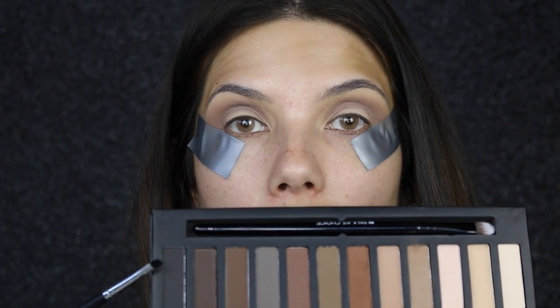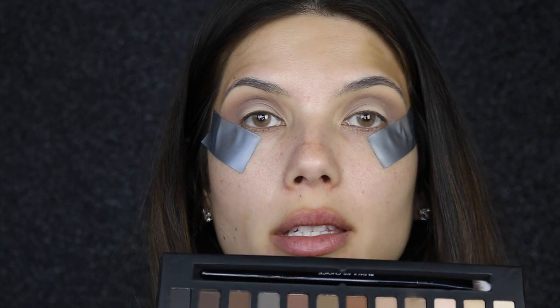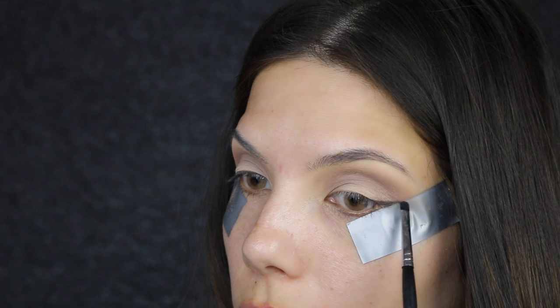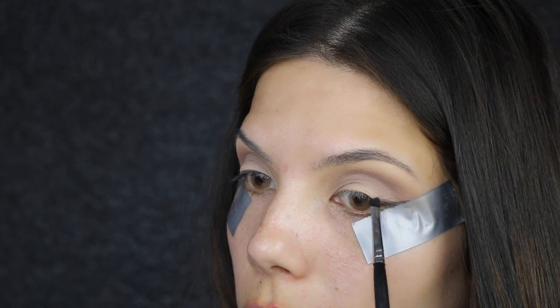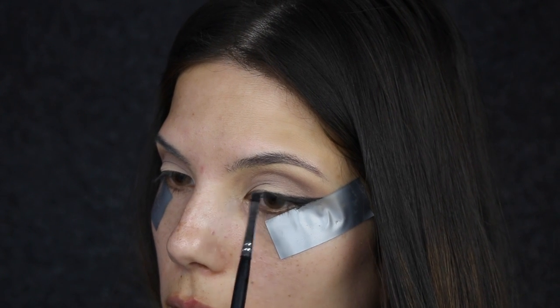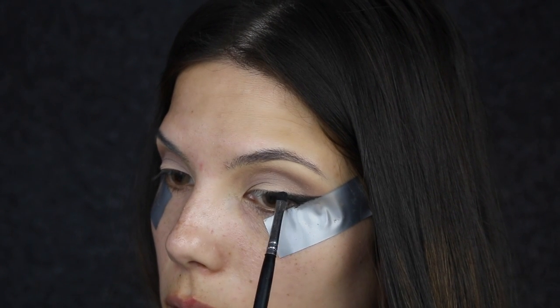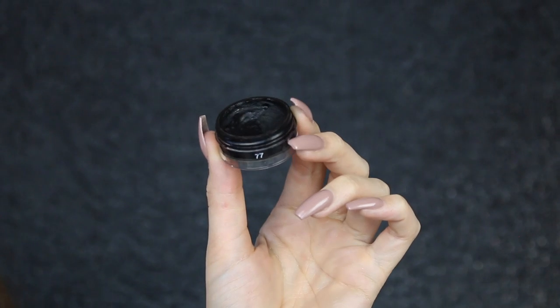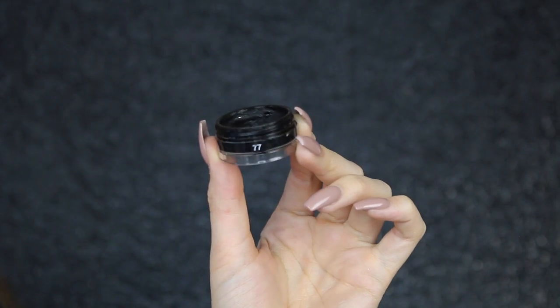Going in with the black from this palette, I'm going to focus this on the wing area of the eye and I'm using a Morphe M326 brush. Now that I have the wing marked out, I'm going to use an eyeliner E05 brush from Sigma and the AMC gel liner from Inglot in shade 77 to create a really sharp wing.